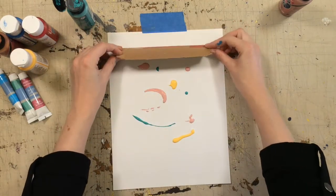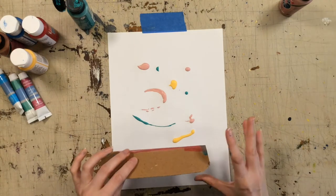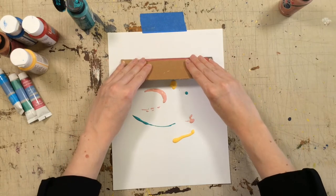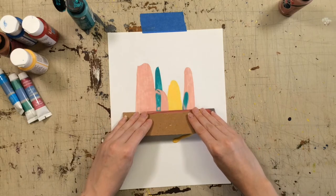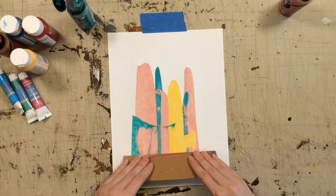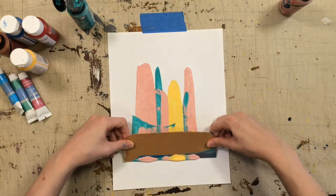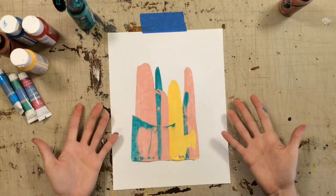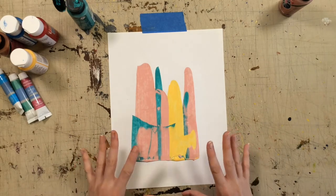You're going to start at the top and drag it down across your paint. This is just like screen printing if you've ever done that. So you're just going to drag it nice and slowly. See how all the colors blend and bleed together. At the bottom, you're going to give a scoop and lift it up. You might get some blobs at the bottom, but just let them dry and they'll look great.